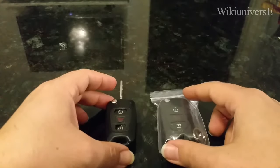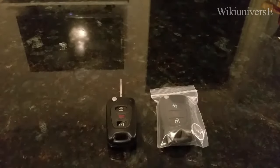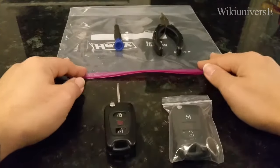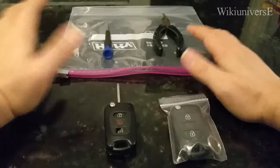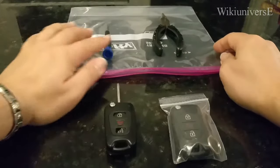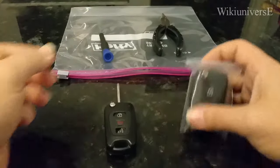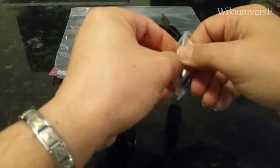I'm going to show you really easily how to do this in less than two minutes. All the things you're going to need are right here: you need a plastic one-gallon bag, pliers, and the tiniest screwdriver you have in the house or can find. And here is the new key fob.